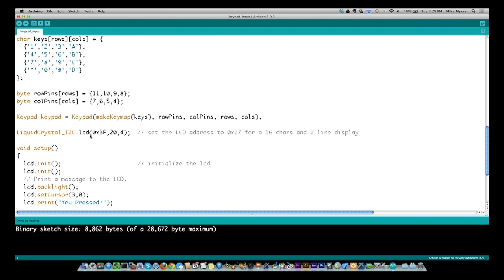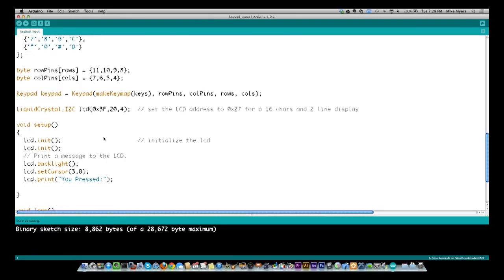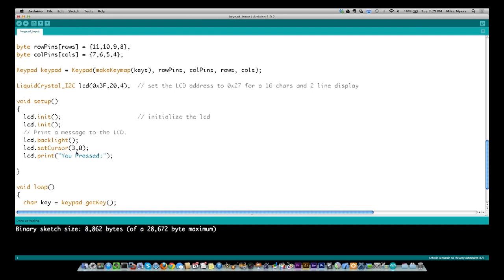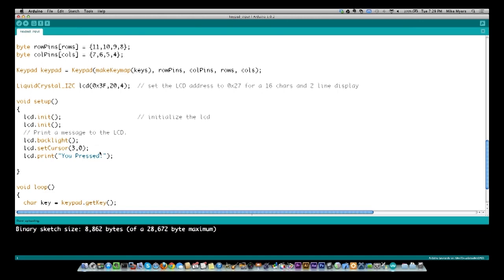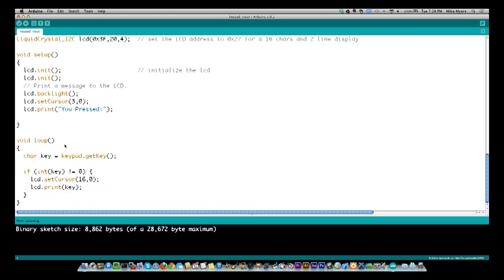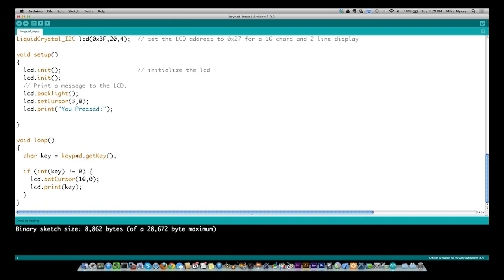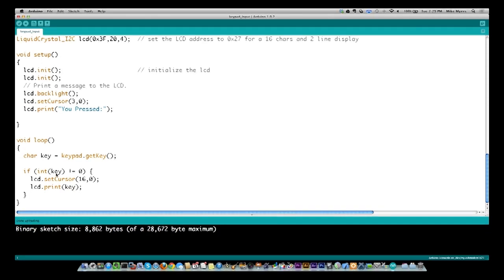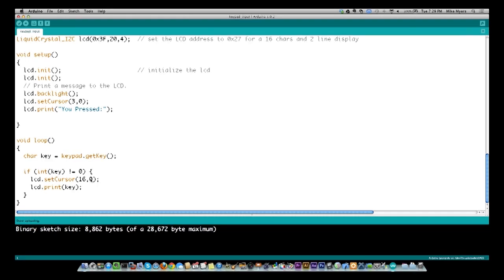Then I define LiquidCrystal, which we covered in episode 6. In the setup, I do the initial LCD setup, turn the backlight on, set the cursor to row 1 position 4, and print 'You pressed:'. In the loop, all I'm doing is reading keypad input with keypad.getKey(). This library returns zero or null if no key is pressed. So I check: if the value of the key pressed is not equal to zero — meaning something was pressed — then I put my cursor at position 17 on the first row and print out which key was pressed.